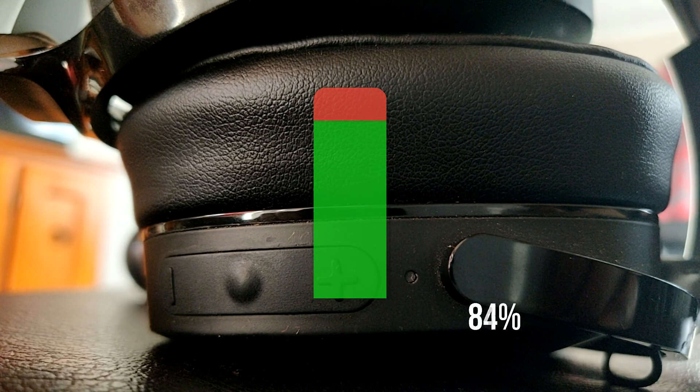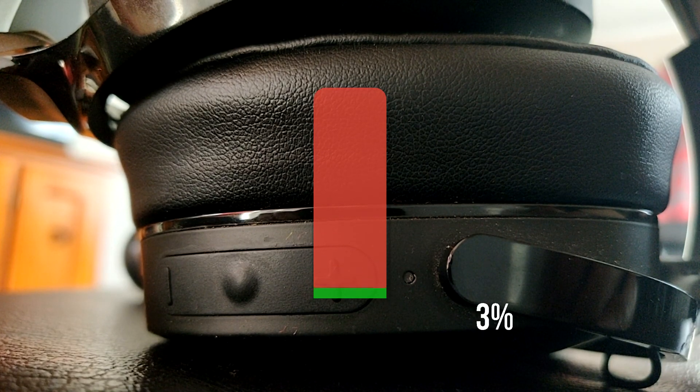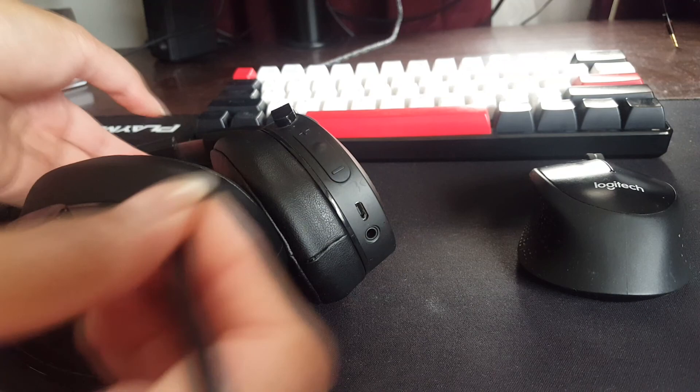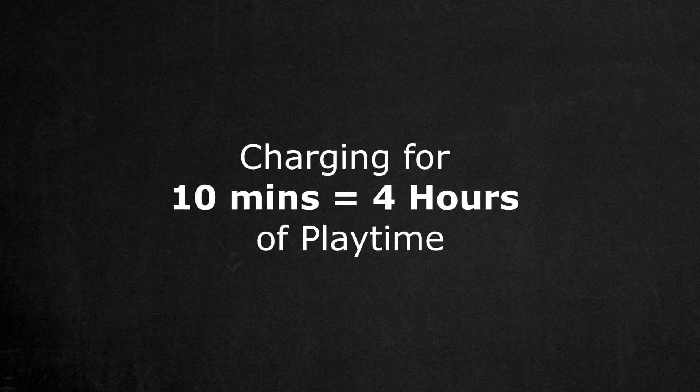The great thing about these headphones is the battery life. The battery can go up to 22 hours of usage time — that's on paper, but your usage may vary depending on the volume. Personally I charge these every 3 or 4 days, so the battery life is definitely a plus. And to add to that, charging these headphones for just 10 minutes will grant you 4 hours of playtime due to the rapid charging technology — amazing, right?